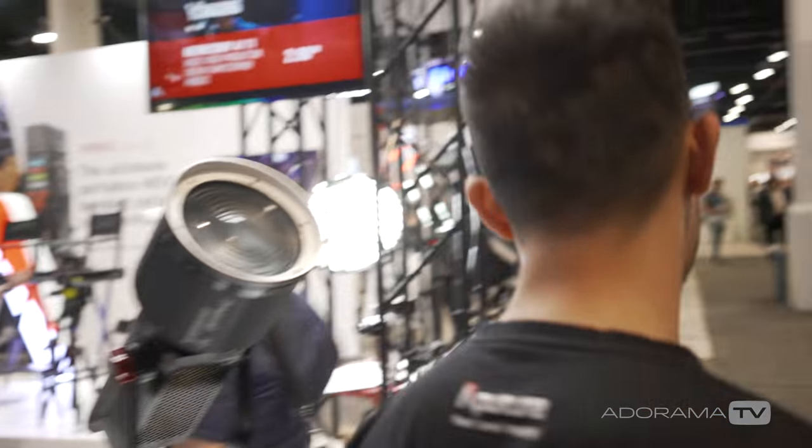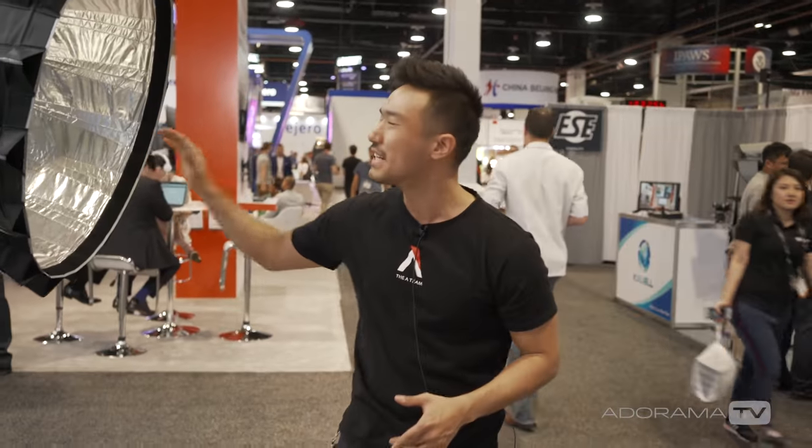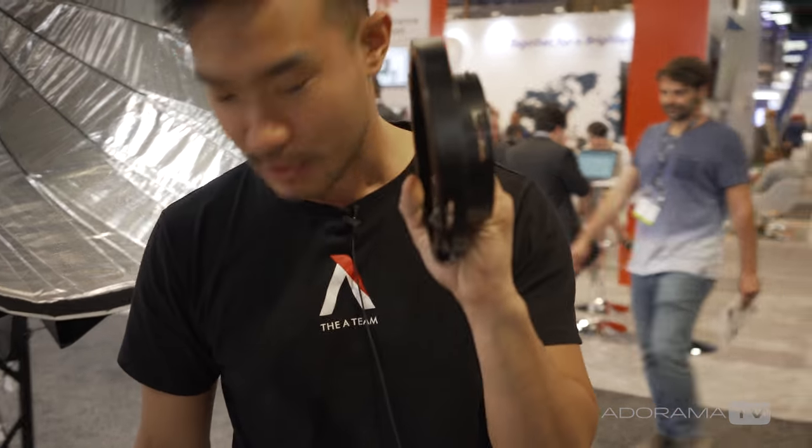Moving on to light shaping accessories — the new Light Dome Mark 2. A key feature is an internal gel holder, making it very easy for users who've been asking how to gel their light domes.